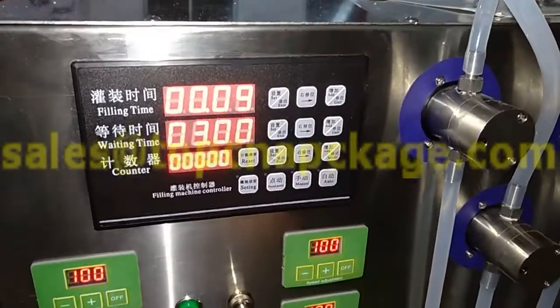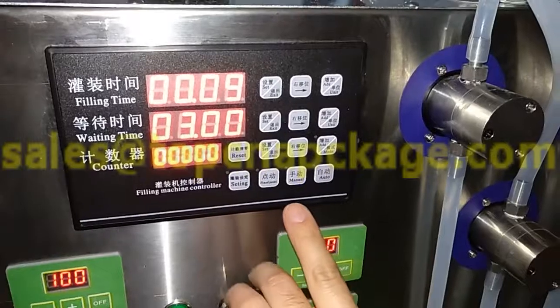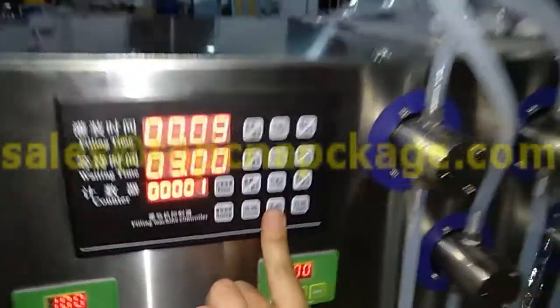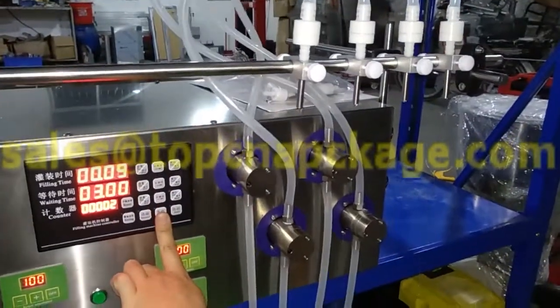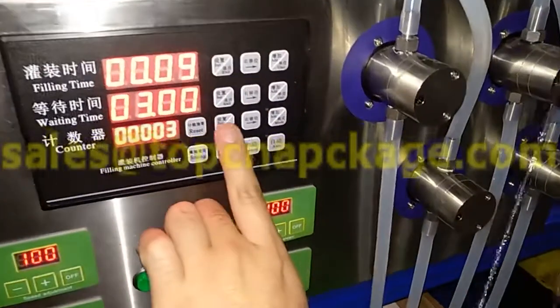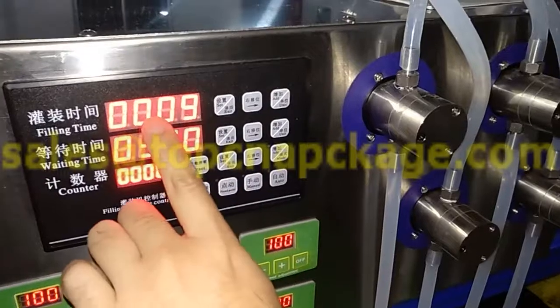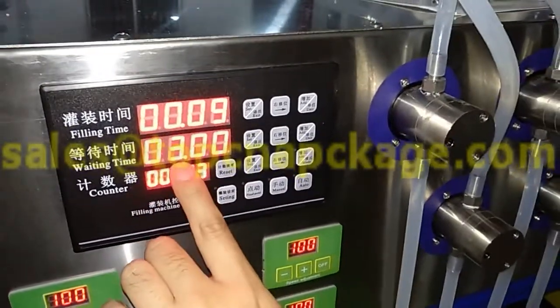If you want a menu filling, just press menu. If you press menu, it will fill with a 0.09 filling time, then the waiting time will be 3 seconds.